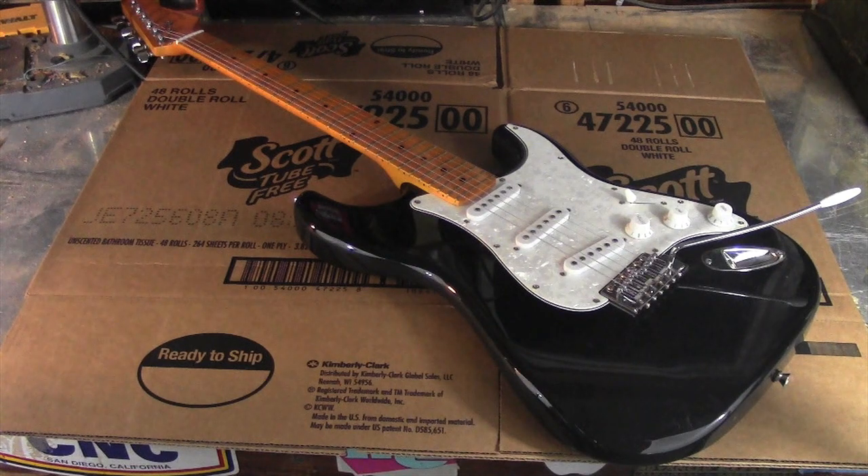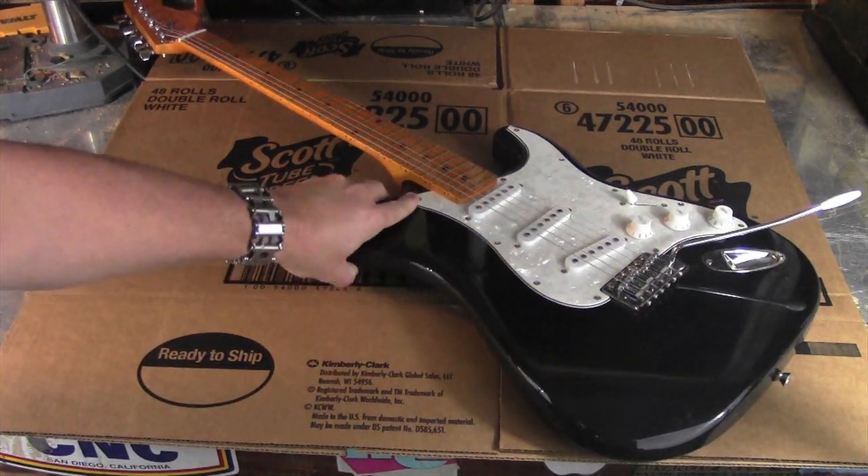I got this electric guitar for a really good price on the Facebook Marketplace, so I'm going to have some fun doing some modifications to it.